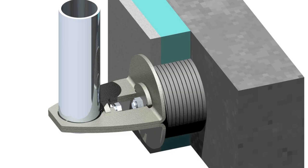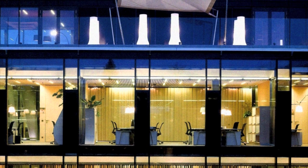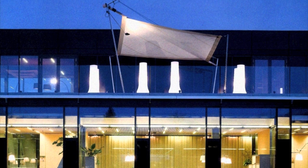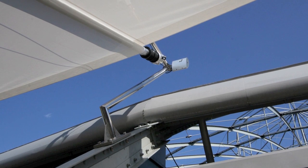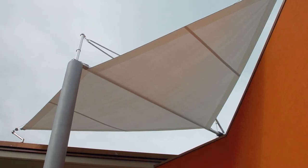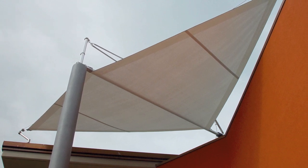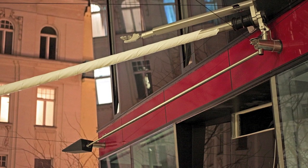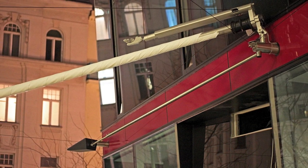We've also had to develop spacers in order to span insulation, and ground supports which could be installed on insulated rooftops. One result of all this is our newest tensioning unit, seen here, which reduces the cabling in front of the building and provides visual clarity.